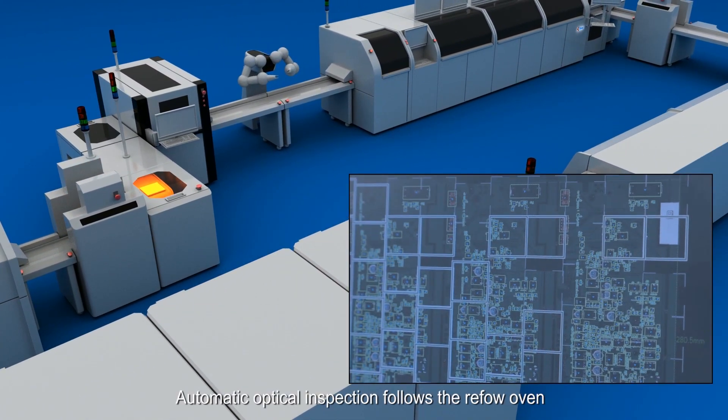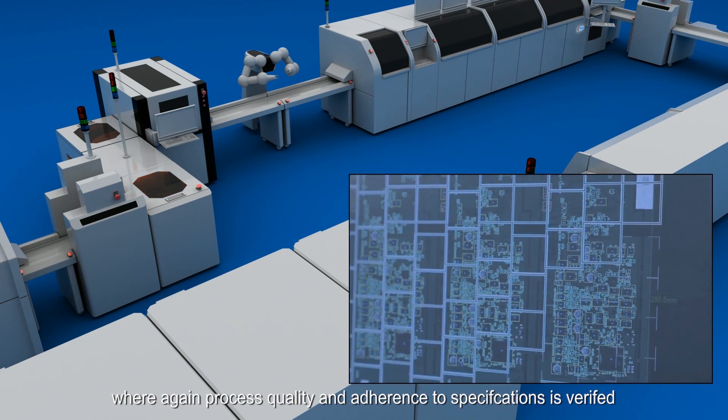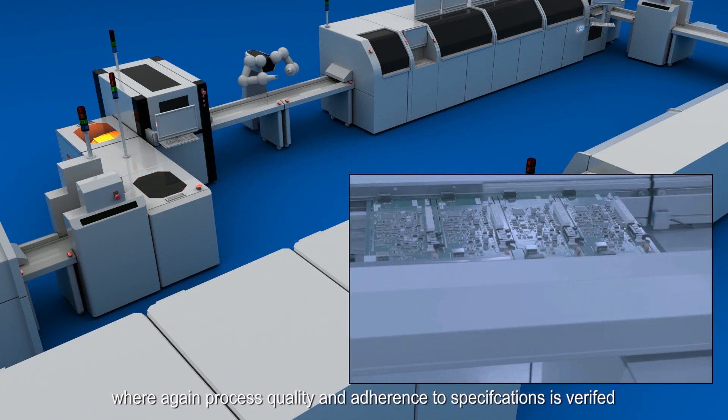Automatic optical inspection follows the reflow oven, where process quality and adherence to specifications is verified.